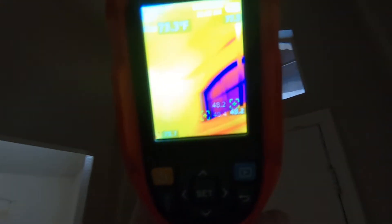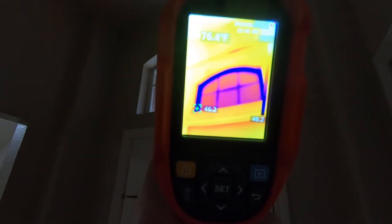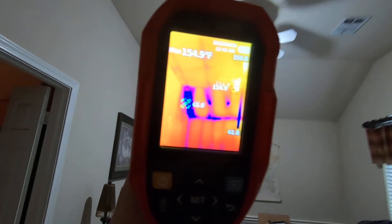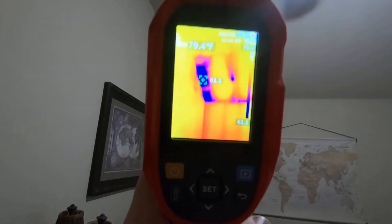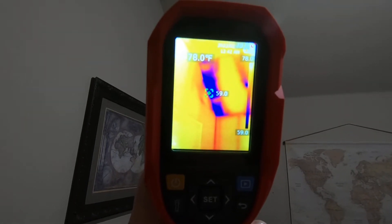We'll go in here and take a look at this window. Of course you'd expect the window to be colder than what a wall would be. Now there's some good indication that there's not enough insulation in that little cavity right there.